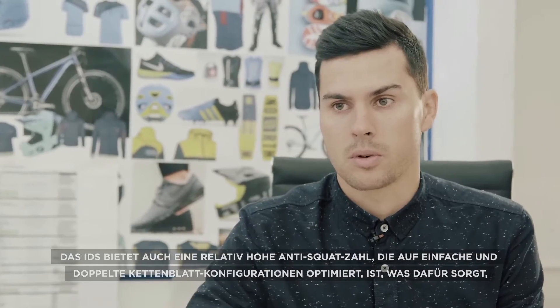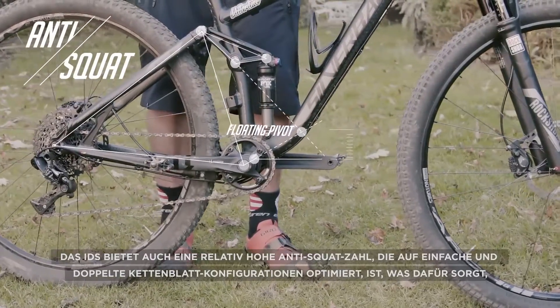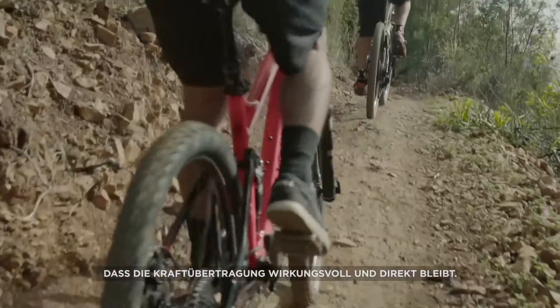The IDS system uses a relatively high anti-squat value that is optimized to complement dual and single chainring setups, ensuring that power transfer remains efficient and direct.